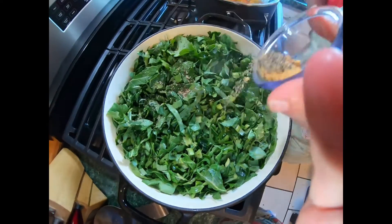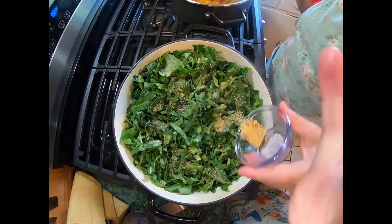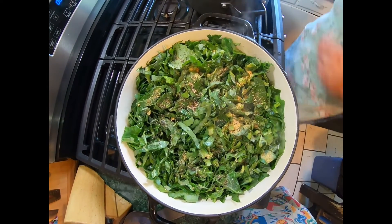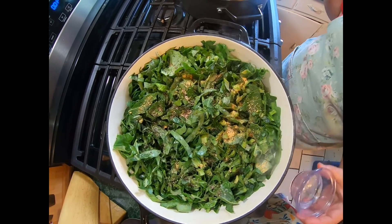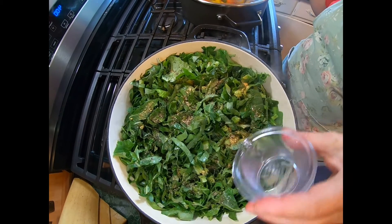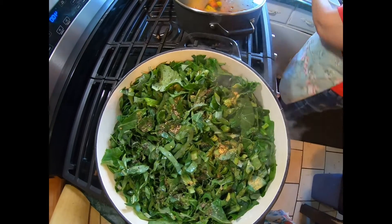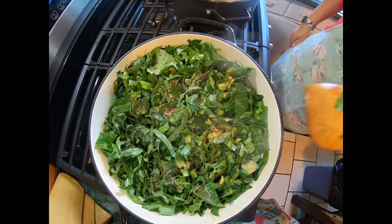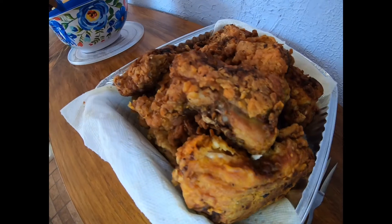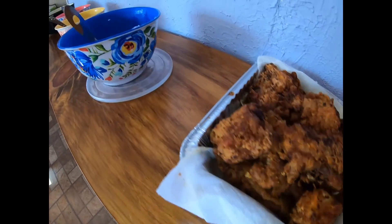Now we're going to add our seasonings in — season salt, black pepper — and we're going to add our vinegar. Okay, we're going to put the lid on now. We're going to let this cook for a little over an hour, and we'll show you what it looks like when it's done. That's perfect.